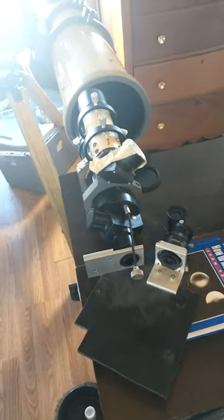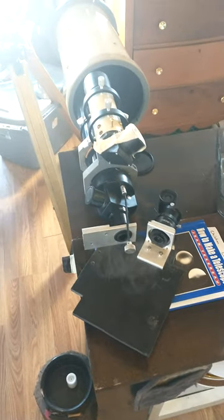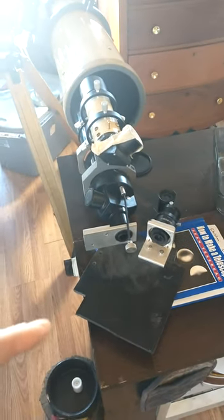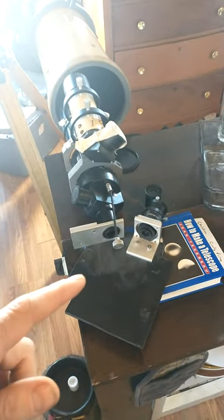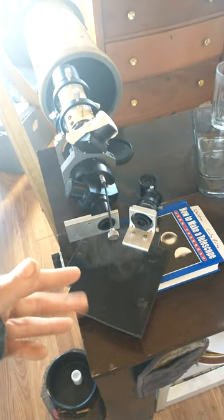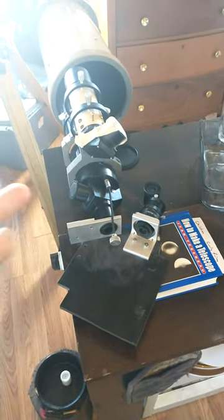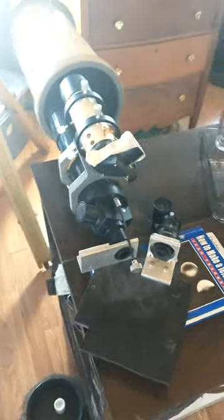Excuse the house and its condition — we're packing for a move. This is the optic bench for the spectrograph I'm working on, so I can orient different pieces and see what layout works.